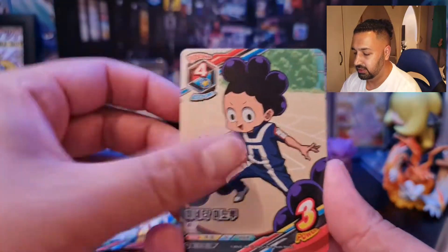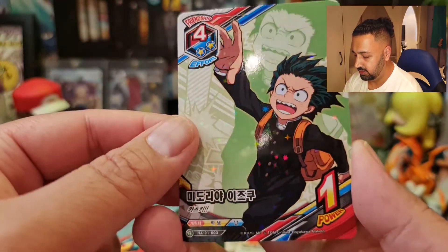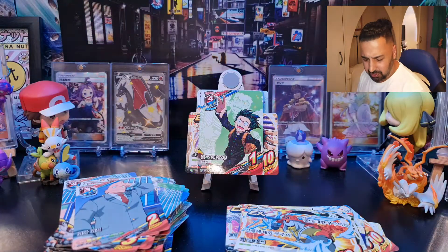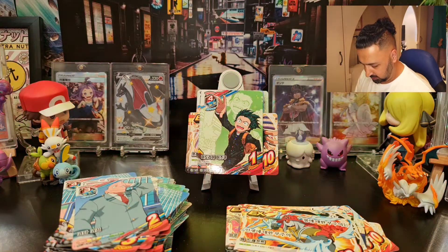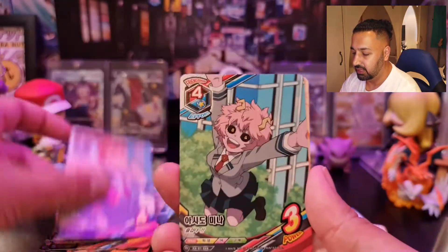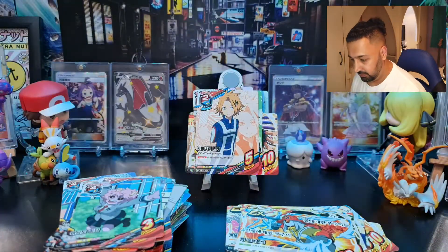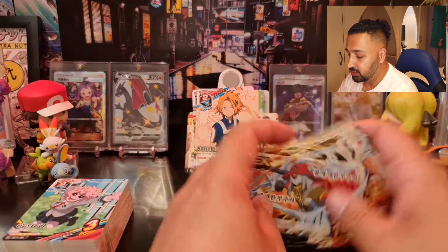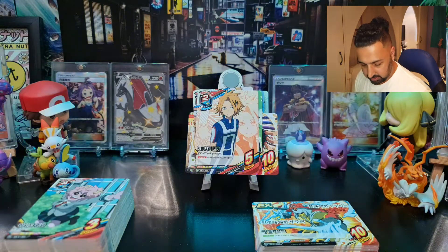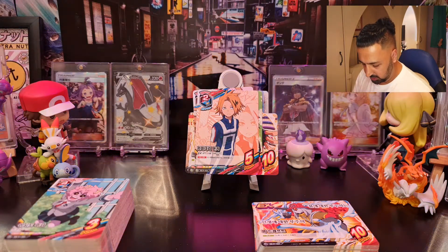Let's see what we got in this one — last pack! Oh nice, Deku again. We're down to about our last six packs now, so we'll do a bit of a quick summary at the end. I think we've figured out what the sort of ultimate rarity in this is and what you can expect in every pack. Got two again here — that's quite nice. These are really good quality cards by the way, really nice and thick, very nice quality indeed.